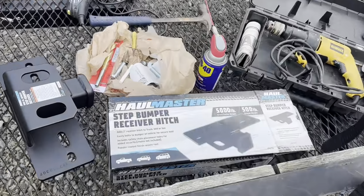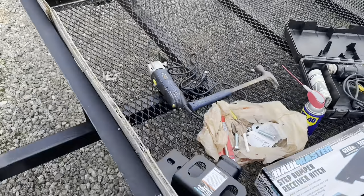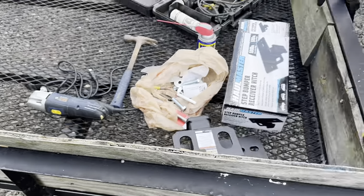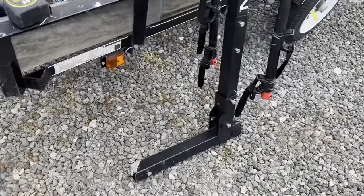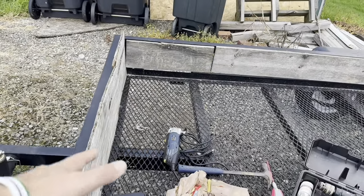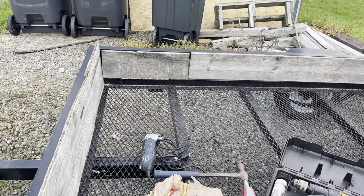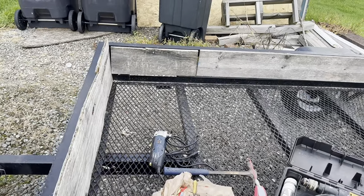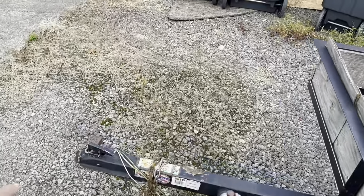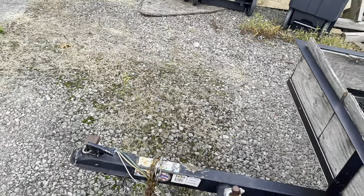Today's project: we're going to install this step bumper receiver hitch onto our trailer, centered, so that we can mount our bike rack hitch receiver onto here. It'll stand over the trailer so we can put wood or whatever underneath it — bikes extended over the trailer to save some room. We did try a hitch extender with a double hitch, but our van sits low and I didn't like how low it was.